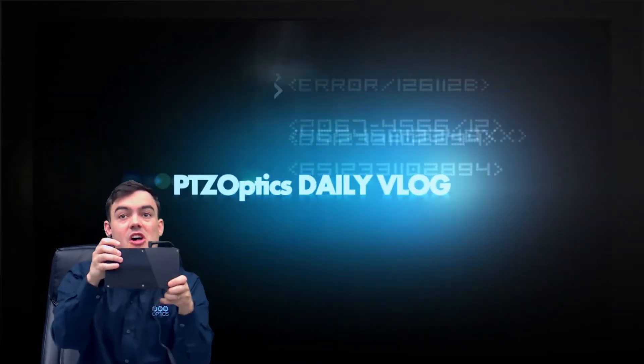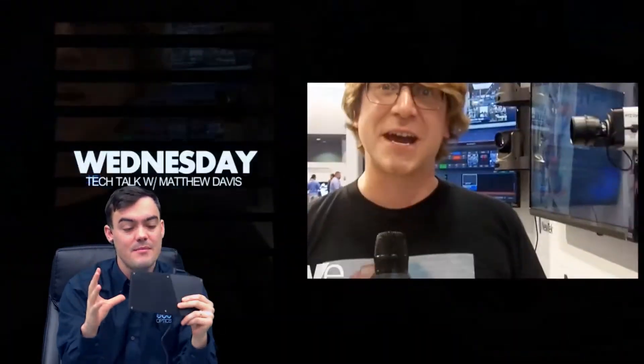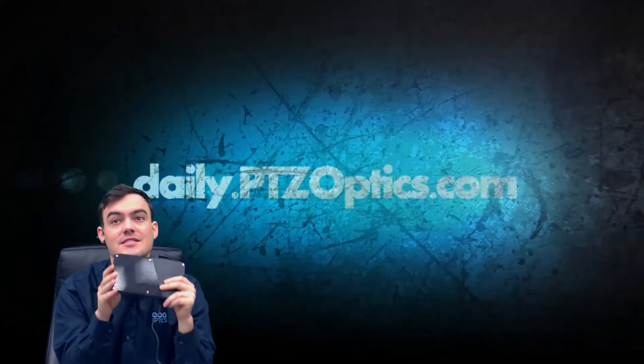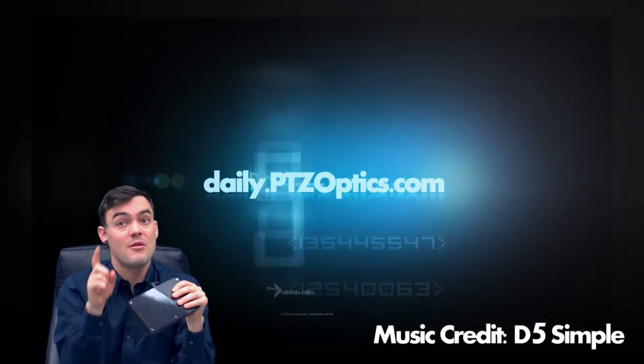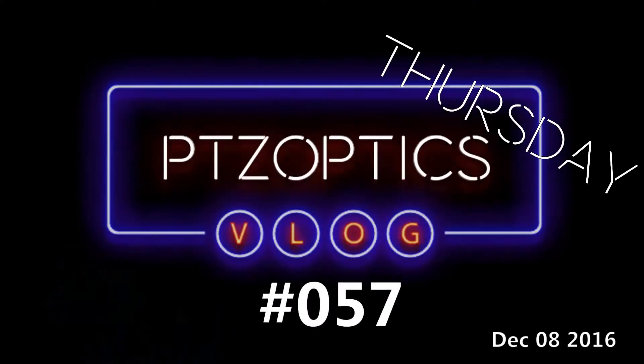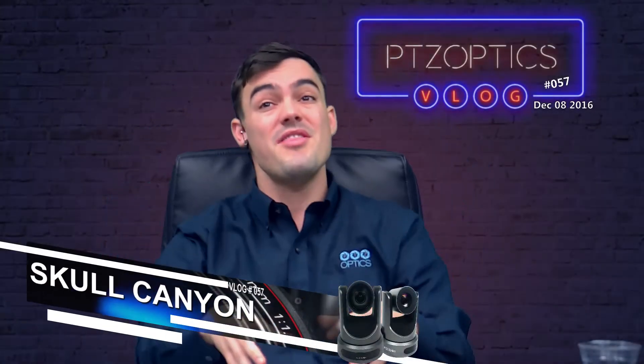Thanks for sticking around on our Skull Canyon Intel NUC review. This little powerhouse has been blowing my mind with how powerful it is — the price point, the i7 processor. In this video we're gonna push it to the maximum for live streaming with one camera, show you live streaming with two cameras, and then show you how to host your own talk show with this box.